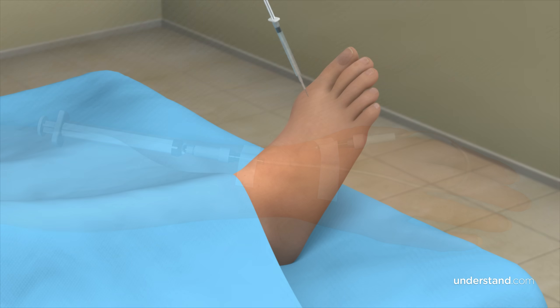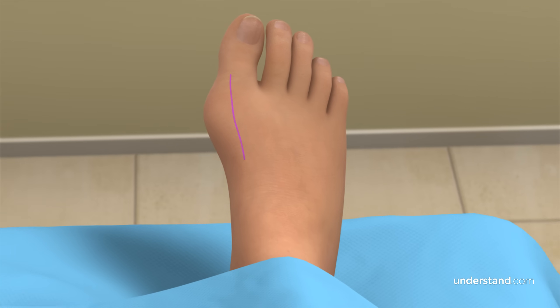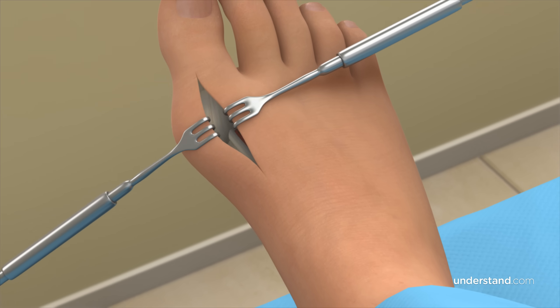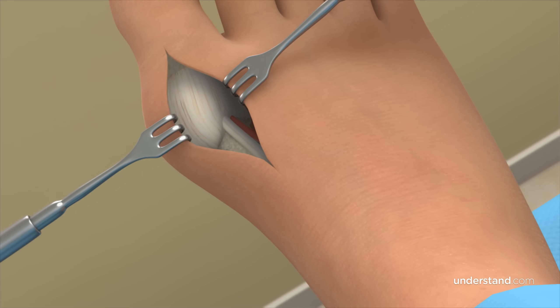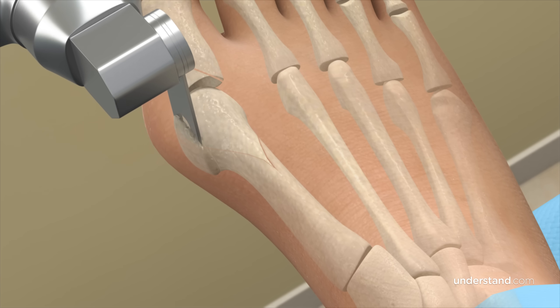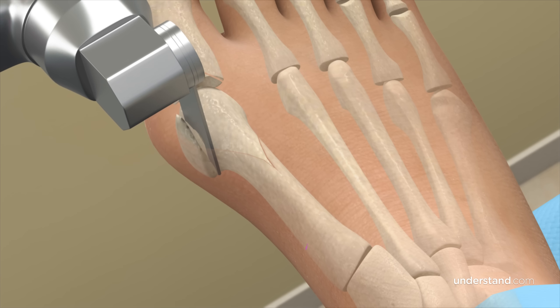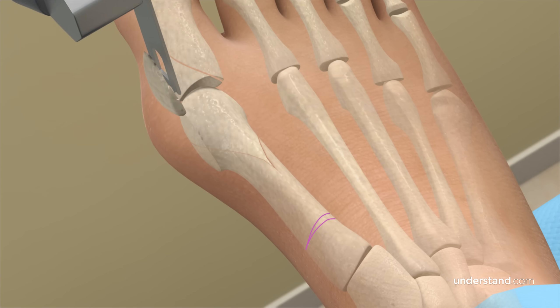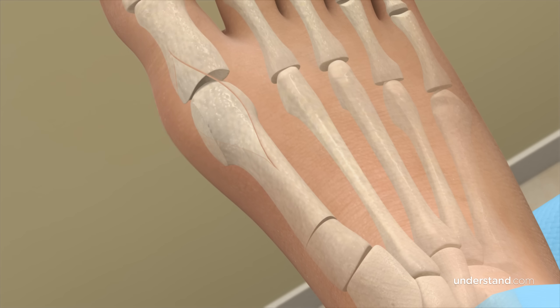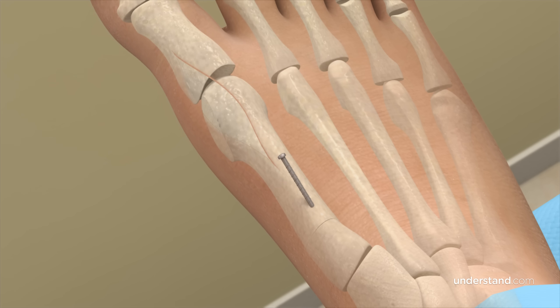In this case, your foot will be numb and you will be relaxed, but not entirely asleep. Your surgeon will make an incision on the top of your big toe or on the side of your foot to expose the MTP joint. The bump is removed first, but this will only correct the deformity temporarily if not combined with other repairs. Typically, a small wedge of bone is also removed from the first metatarsal to realign the joint. The bone is held in its new position with screws, pins, or plates.